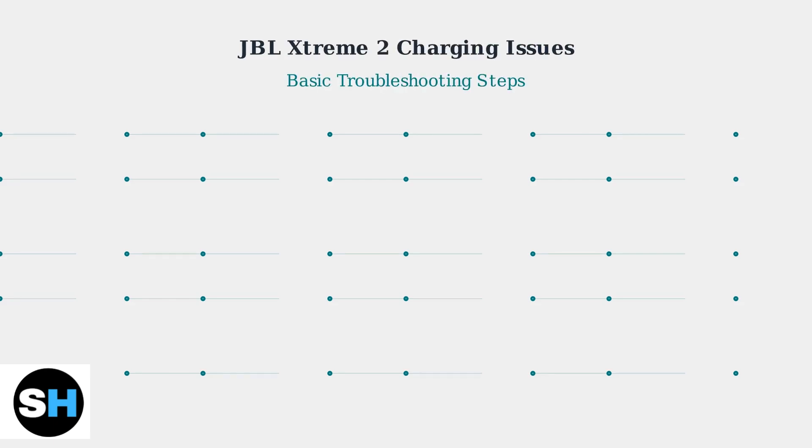Is your JBL Xtreme 2 not charging? Let's work through the most common troubleshooting steps to get your speaker back up and running.